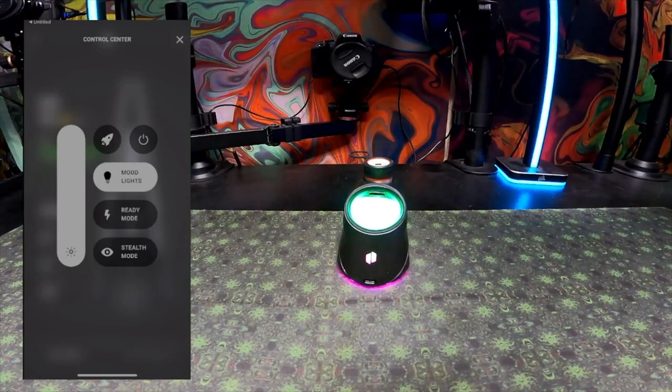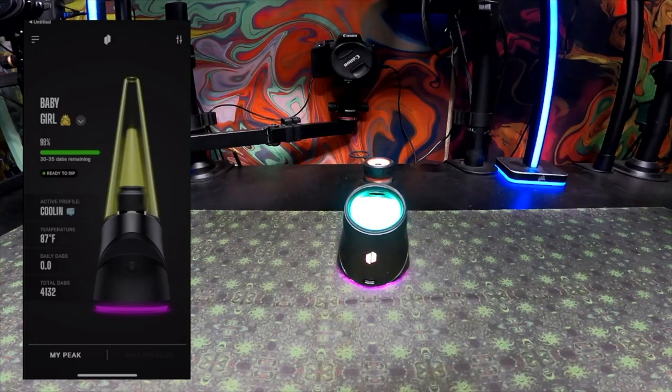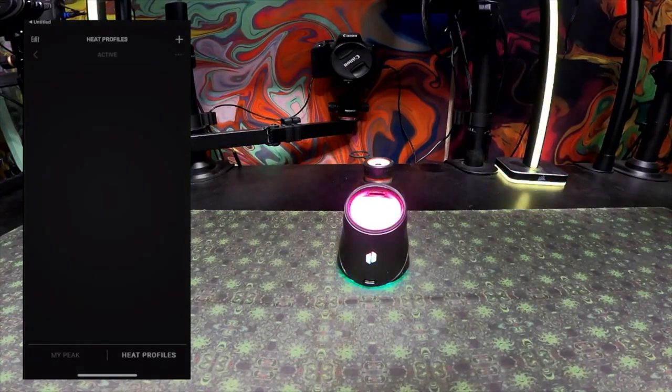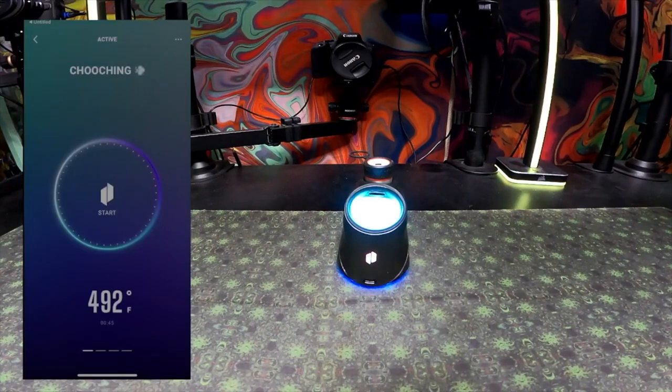We're going to start by setting up a temperature profile, and then set up a mood lighting profile. I'm doing these in tandem because once you have the temperature profile set, you can set up your mood light profile to be directly correlated to it. When setting up a profile, you can either make a new profile or take an existing one and edit it.